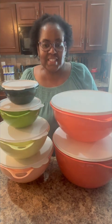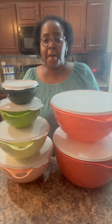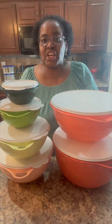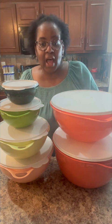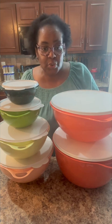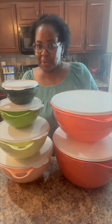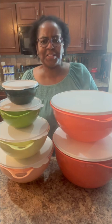We have some great sales specials this month to help you with your mixing, prepping, baking, and serving needs. I've shown you today just a sampling of them. If you see something that you like, be sure to grab it before it goes off sale on March the 27th. Remember that quantities are while supplies last. Have a wonderful day and I'll see you next month.